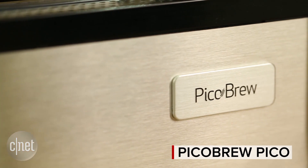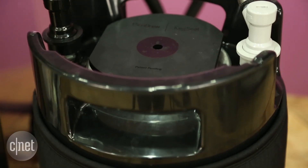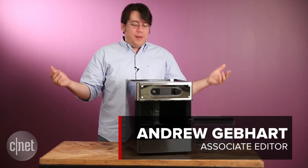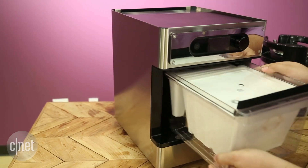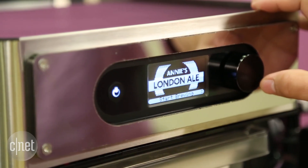If you've ever wanted to try your hand at brewing beer at home but you're scared off by all the equipment that looks like it belongs in a lab, well don't worry anymore because this thing takes care of the process for you. You take pre-packaged ingredients, stick them in here, plug them into the machine, and hit start.